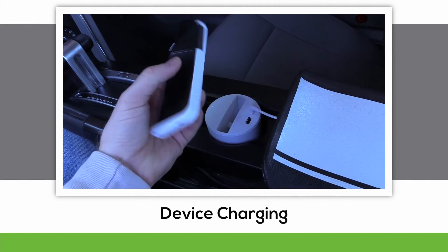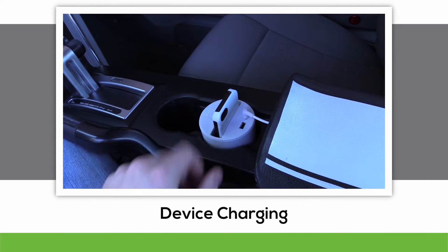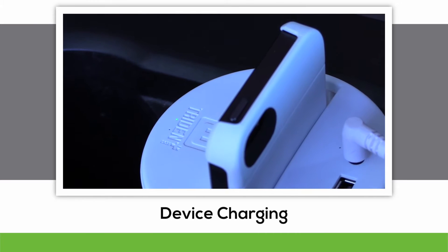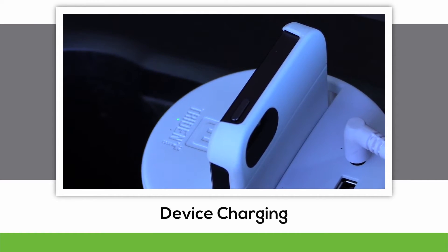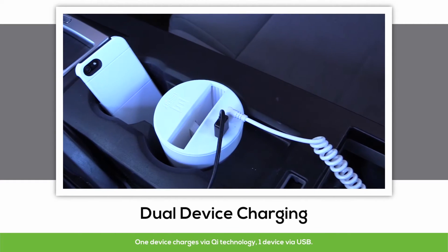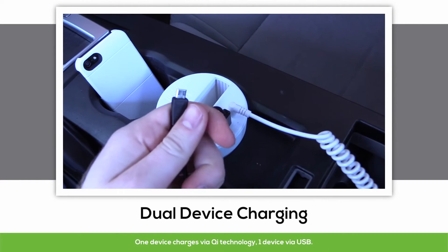Now comes the easy part. Place your device into the slot on the cup holder with the back of the case facing the power ports. You'll hear a beep, and the green indicator light will appear beside the red indicator light, letting you know the device is charging. The Qi wireless charging cup holder may charge two 1 amp devices at a time via USB and the cup holder.